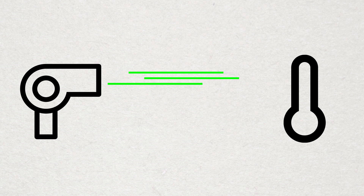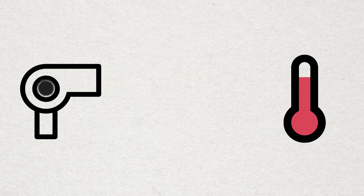So why do thermal fuses fail? With hair dryers, we've seen lint and hair clog up the intake, causing the internal temperature of the hair dryer to rise and exceed the rating of the thermal fuse inside. But often, it goes bad for no good reason whatsoever.